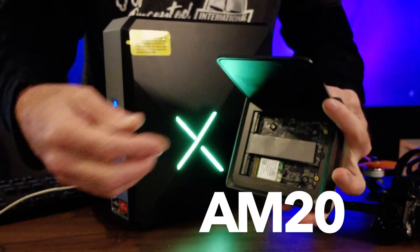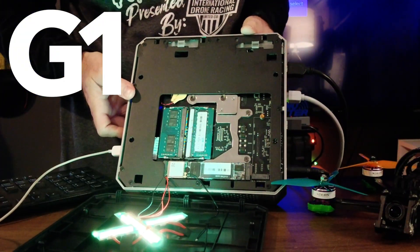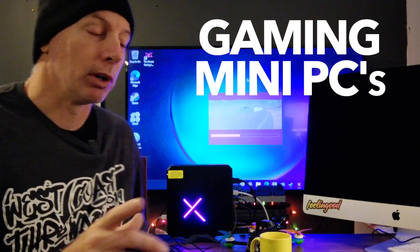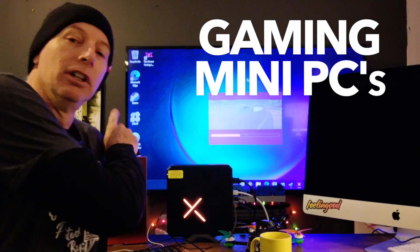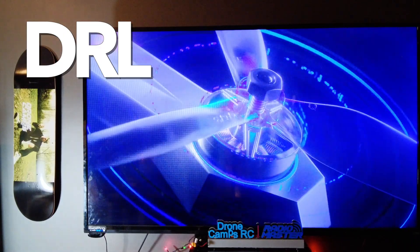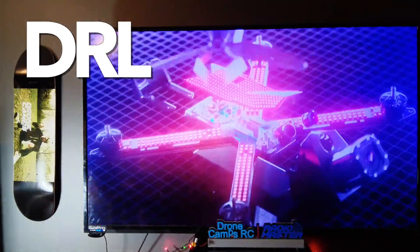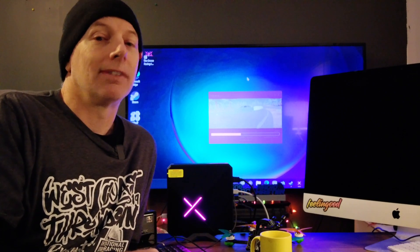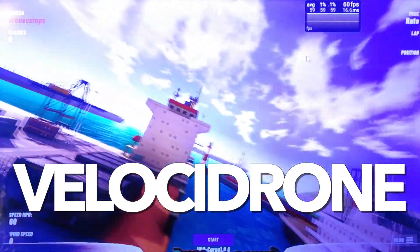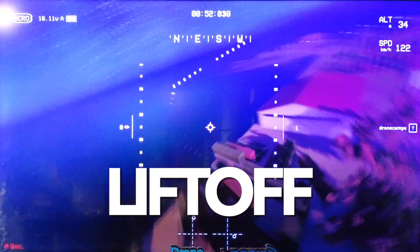The AM20 was around a $500 PC that will run FPV simulators, but I wanted to dedicate a review to a gamer version. Ace Magic also makes dedicated gaming ones, and this is the G1 — it's much larger than the little AM20. If you want a dedicated FPV simulator system in your house for movies, streaming, video editing, or intensive graphics work, we're checking out the G1 today with popular FPV simulators like Velocidrone, DRL, and Liftoff.